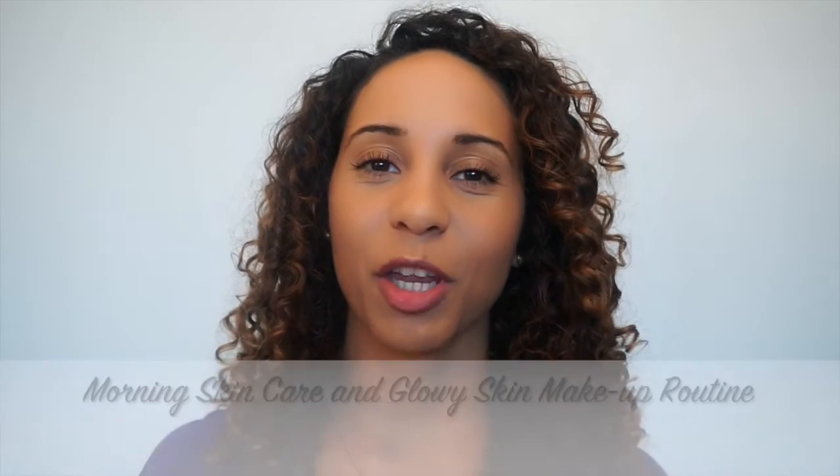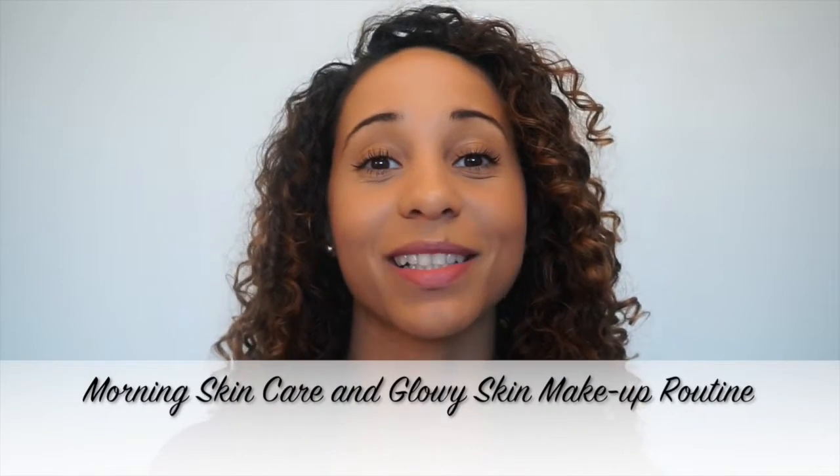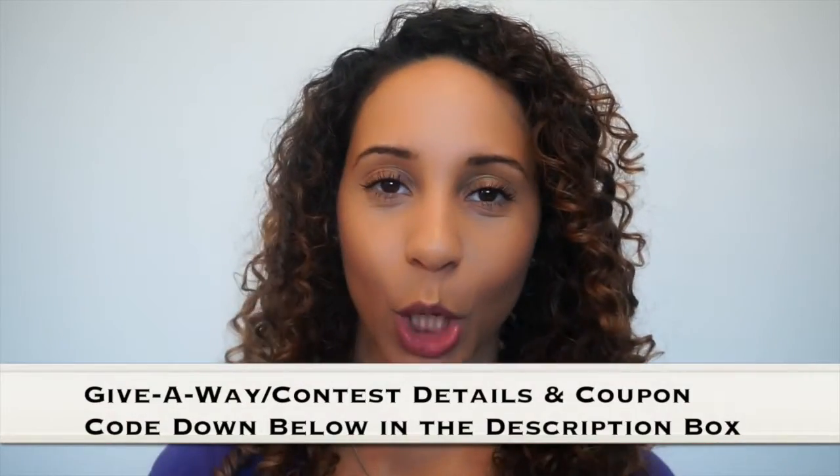Hey everyone, it's your girl Mary, and today's video is going to be how I do my morning skincare routine as well as how I get this everyday natural glow look.